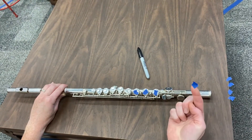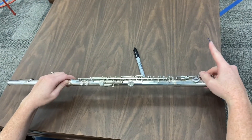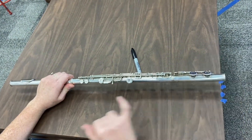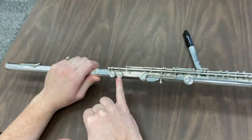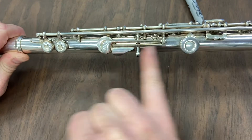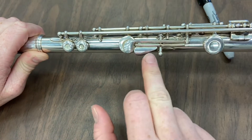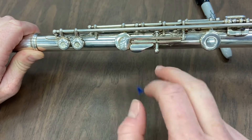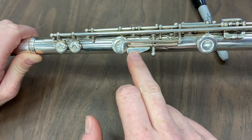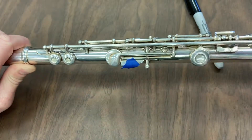For the next piece of tape, roll the flute over a little bit so it looks like this. Now you can see two little keys and some buttons. Take a piece of tape and put it on the one that's kind of a hotdog shape — the longest one right here. Put that little piece of tape right on that key. When you're done, click next.